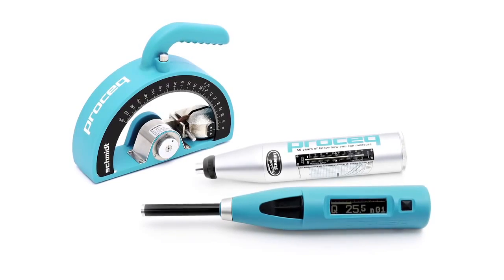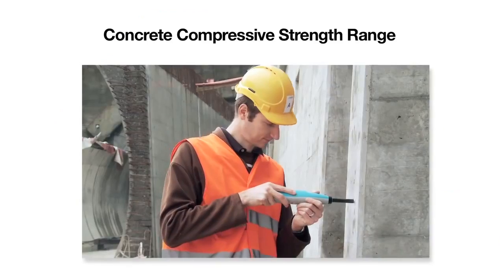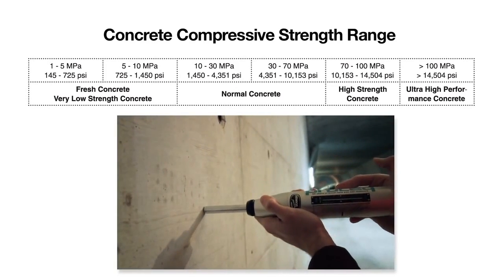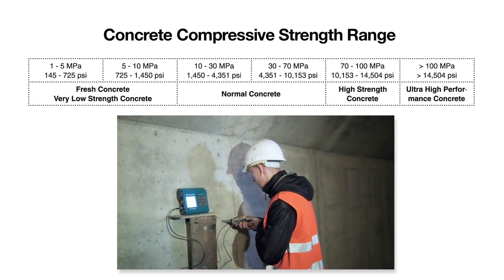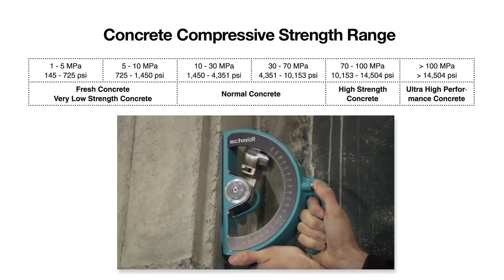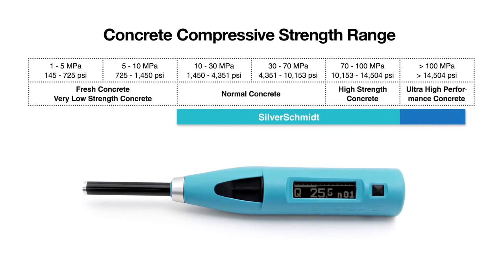ProSec's Schmidt family of concrete test hammers is the most comprehensive portfolio available. It covers the entire range of compressive strength classes from 1 MPa to over 100 MPa. Each rebound hammer is designed to meet the specific needs of the customer with both standard impact energy and also low impact energy versions for thin structural elements and brittle objects. With the fully integrated digital Silver Schmidt, ProSec offers the most advanced rebound hammer available in the market.